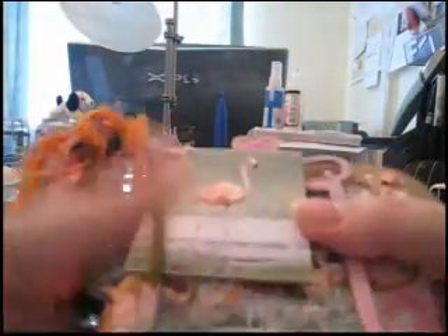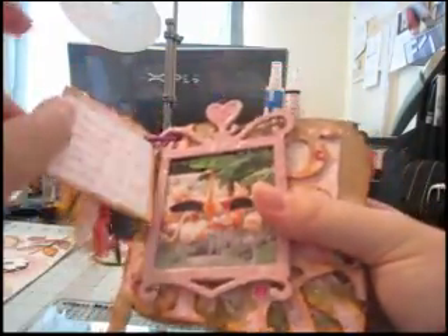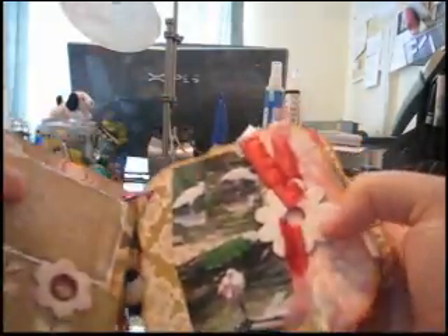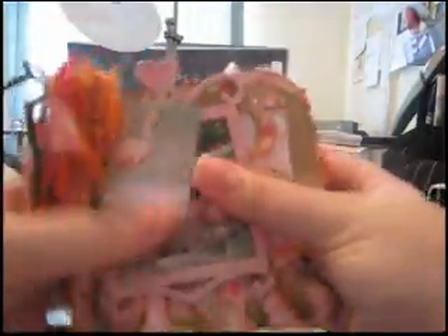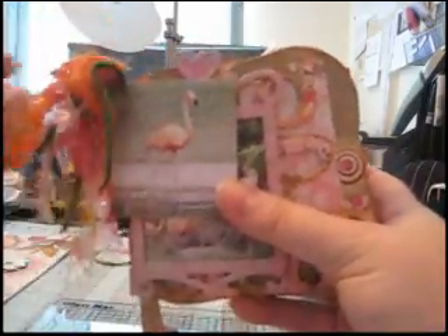Here's that album. Let's run through quickly and count how many pictures I was able to get in this 5x5 mini album — 1, 2, 3, 4, 5, 6, 7, 8, 9, 10, 11, 12, 13, 14, 15, 16. 16 pictures in this album plus journaling. So there we are — that's my July mini album, and I hope you enjoyed it!